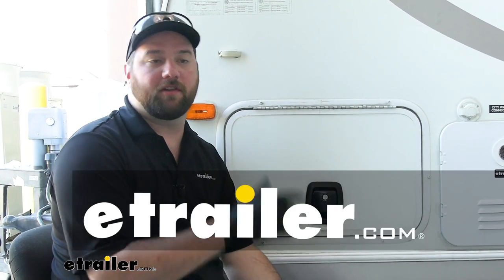Hey guys, it's Jake here with E-Trailer. Today we're going to be taking a look at, and I'm going to show you how to install, the Global Link locking baggage door latch.